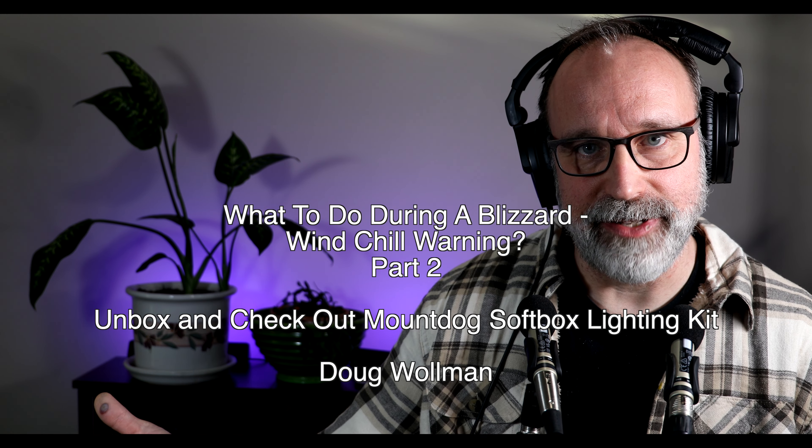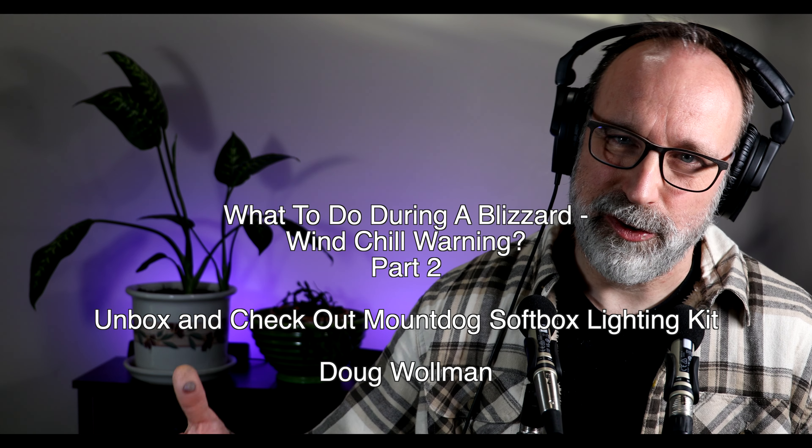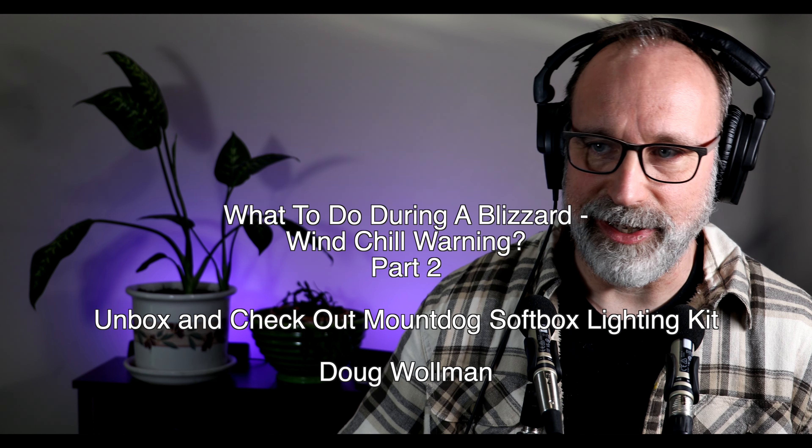Hey YouTube, Doug Wallman. It's still a snow day — this is part two. You know what to do during a snow day. I probably renamed the video with a slightly different nuance, but that's okay.